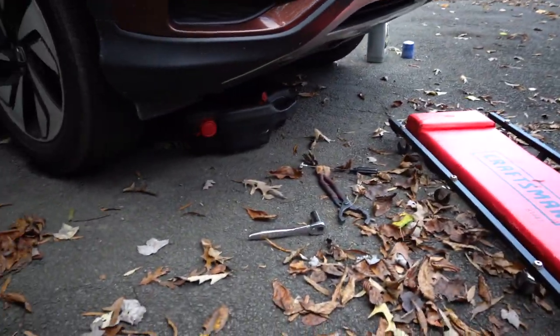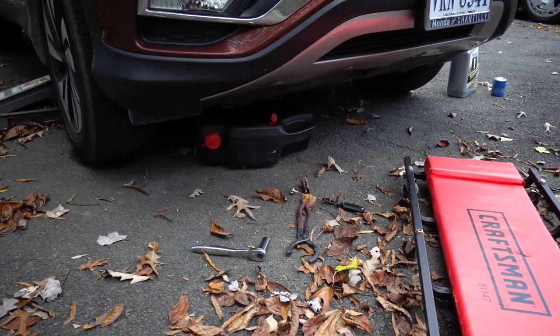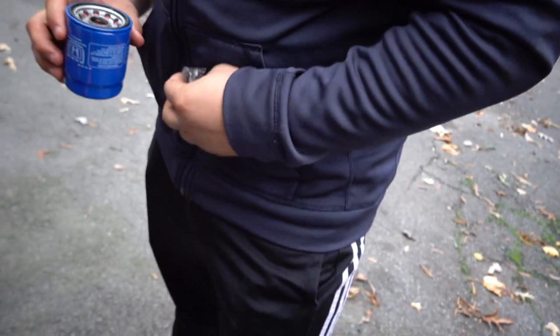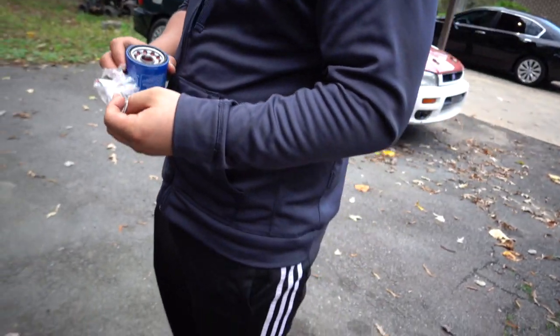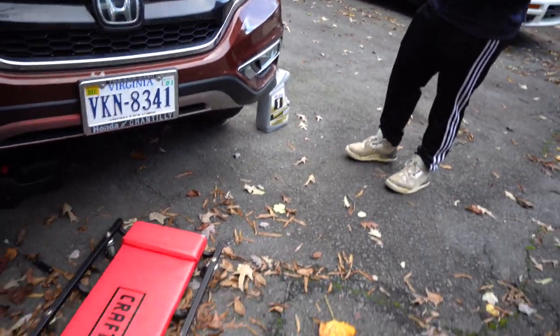Give it a couple minutes to drain out completely, then we can take the filter off, put the new one on, and we'll be good to go. Do you know what that washer was for? The bolt — yeah, so you're gonna put that on the bolt. Where'd you put the bolt?